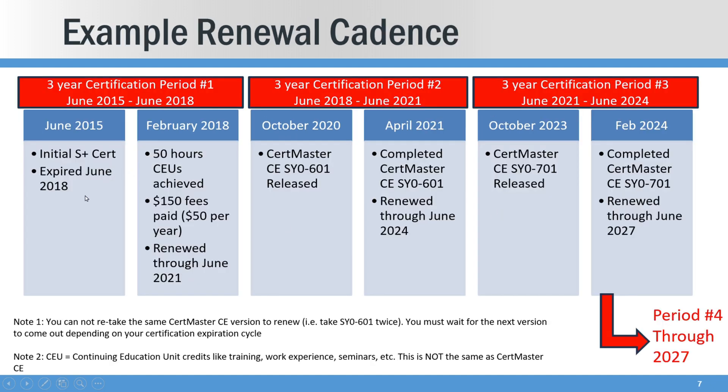Here's an example of how that cadence plays out with my renewal cycle. I used 50 hours of CEs to renew up through the 2018 time frame, which was actually renewing through 2021. Then in the period ending in 2021, I used CertMaster CE 601. And then for this most recent period, I used 701. You can see the note: you can't use 601 twice.